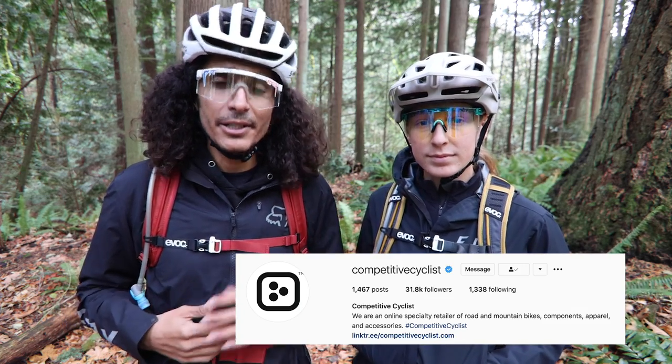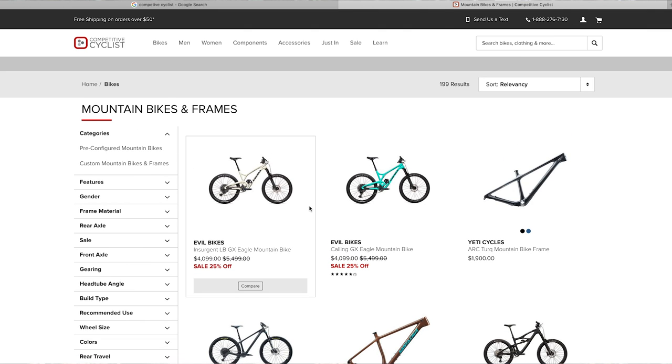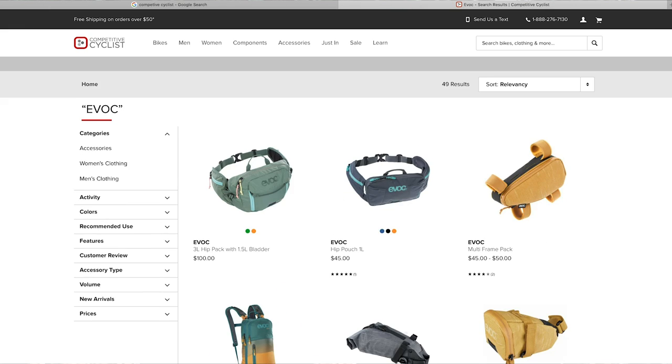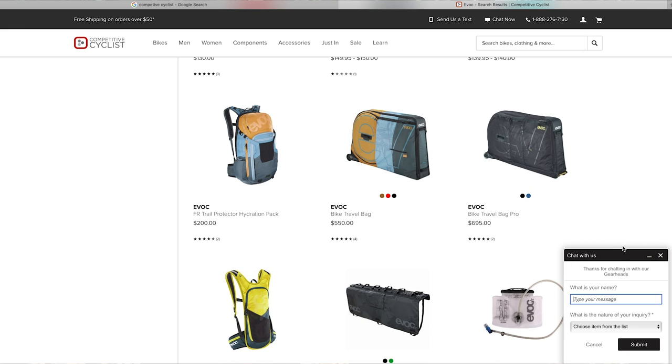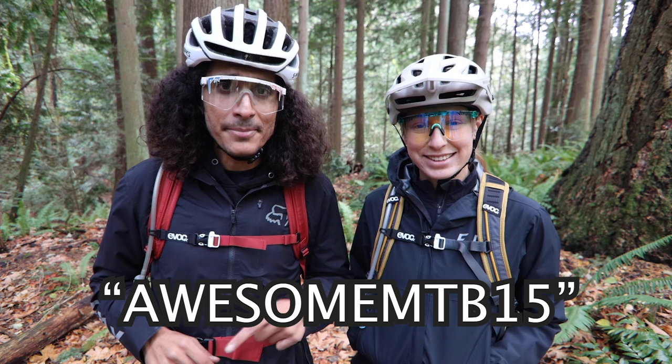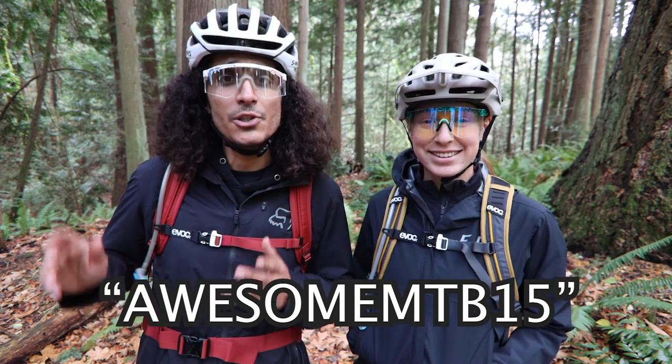This video is sponsored by Competitive Cyclist. For those of you who might not be familiar, Competitive Cyclist is one of the leading online bike shops out there. They have an extensive list of brands and gear heads on standby 24/7 to help with any gear-related needs. We do have a coupon code for you guys: AwesomeMTB15 for 15% off your first order. Certain exclusions apply.